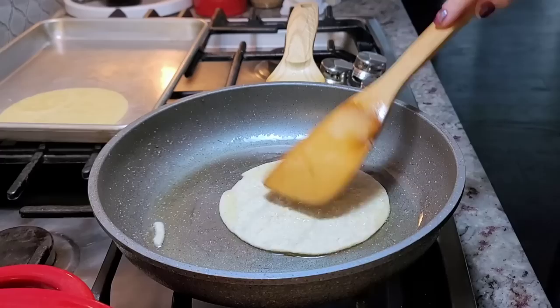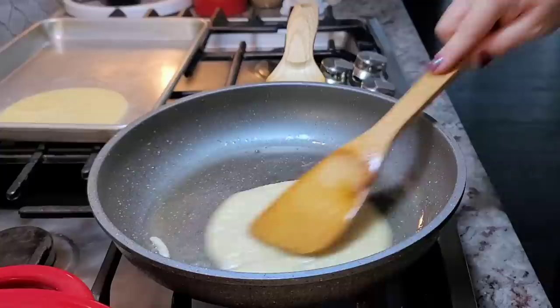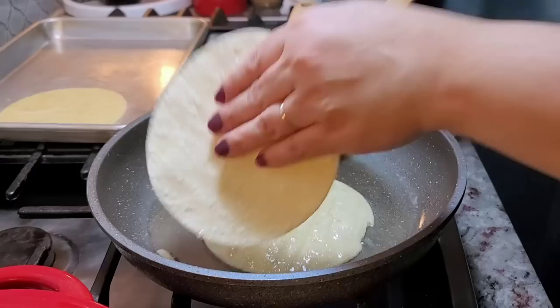This will help to ensure that when you go to roll your taquitos or your flautas, the tortilla does not break. You're really not trying to get it crispy — you want it to stay soft.